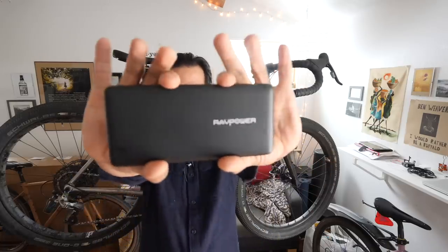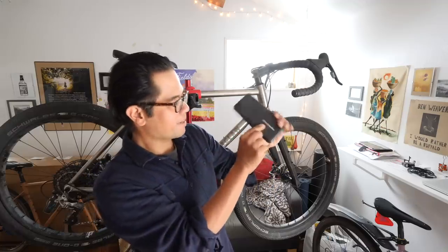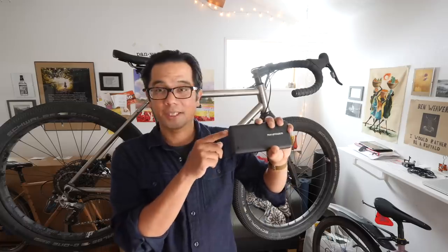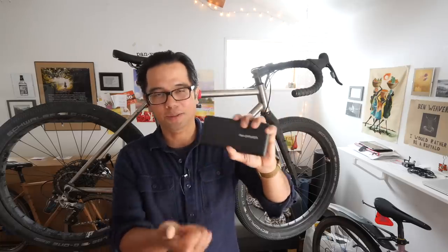There was a question on Instagram about how I kept things charged. I used this RAV Power battery — just under 27,000 milliamp hours. I got this one specifically because it's high capacity and charges via USB-C using the same brick the MacBook uses. The point is there are lots of options: you can power your laptop, charge your phone multiple times over multiple days. Or like me, charge my phone, the Wahoo, and all the camera batteries. Overall, everything worked out pretty well — no catastrophic failure.